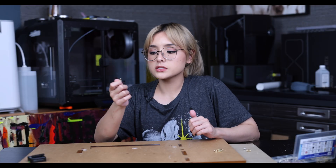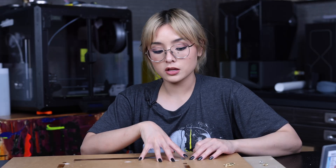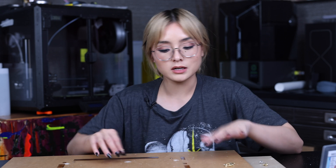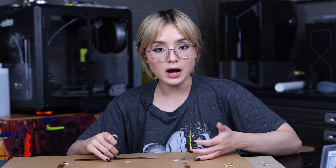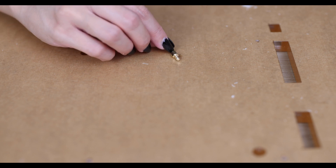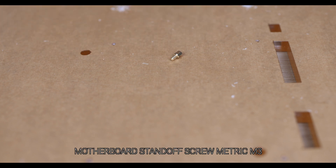So now let's go ahead and see what we're doing — we're going to screw our standoffs onto our custom motherboard tray. But before we do that, let's go over the four most commonly used screws when it comes to PC building. I remember when I first started PC building and I would lose a screw, I wouldn't know what screw to replace it with. So this is a standoff screw — it's the metric version, an M3 standoff screw.